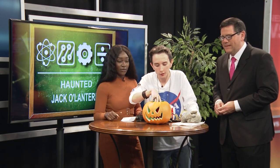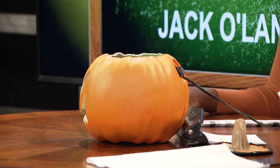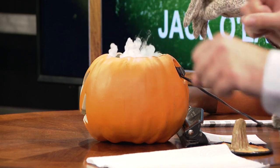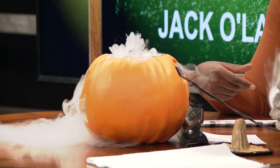The main hazard is frostbite, so make sure you have those gloves on because dry ice can give you frostbite in a second. Now I'm going to place this cup of hot water inside the jack-o-lantern, take a piece of dry ice, and drop it in — and voila!